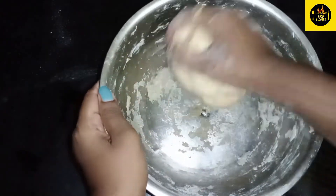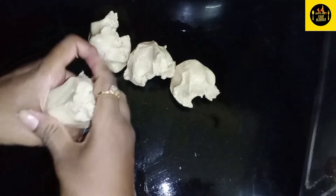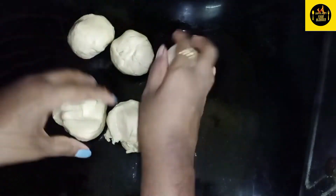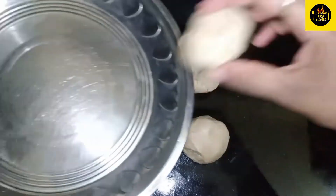We will close the plate and divide the plate. It will be a bit of consistency. Now we are going to round the pan.